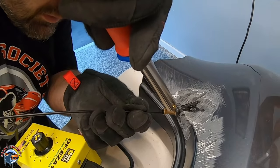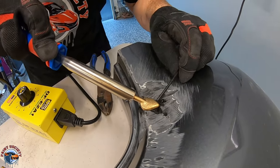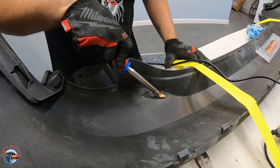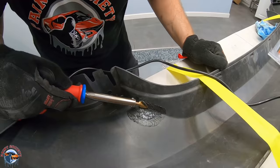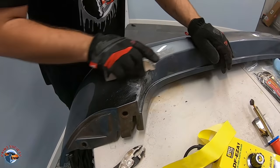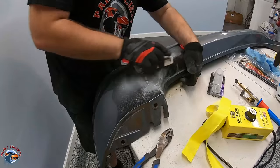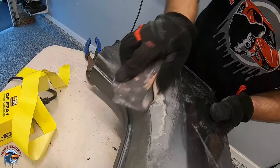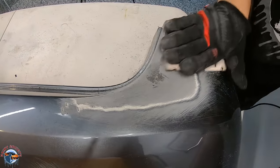Once you've melted in all the plastic, take your tear-dropped attachment and smooth it out. You can also add more plastic at this time if you find that it's just a little bit low. And on the back side, we'll use our tear-shaped attachment as well to make sure that we're melting the plastic together — this is very important for a proper repair. Then we'll take some 80 grit and start to sand it down, knocking down all that plastic that might be just a little bit high, making sure we go inside our valleys. This is the toughest part, but the most important, because if we don't get it level, it will never be nice and flat in the end.